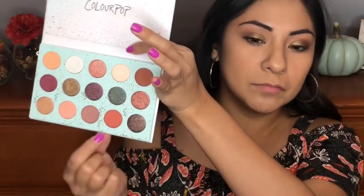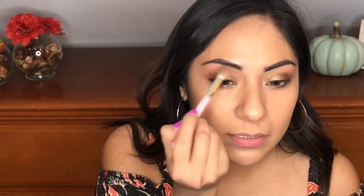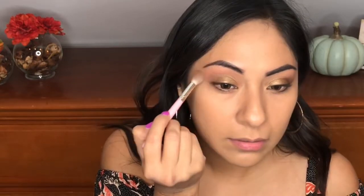I'm going to go ahead and use my clean brush and just blend this out. Then I'm going to take this color right here — this is Big Spoon. I'm going to take this brush, dip it in that color, and just place it up here. These colors are really pigmented. I'm not dipping my brush too much, and the color payoff with these mattes is amazing.